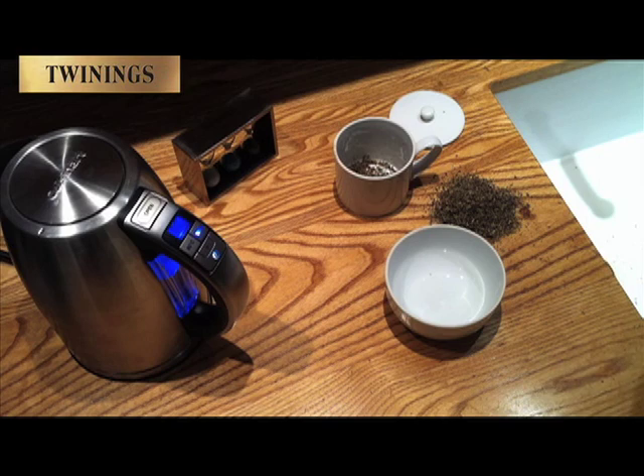Our kettle is nearly approaching a rolling boil — 100 degrees plus — and this is a great temperature to be used with all infusions.